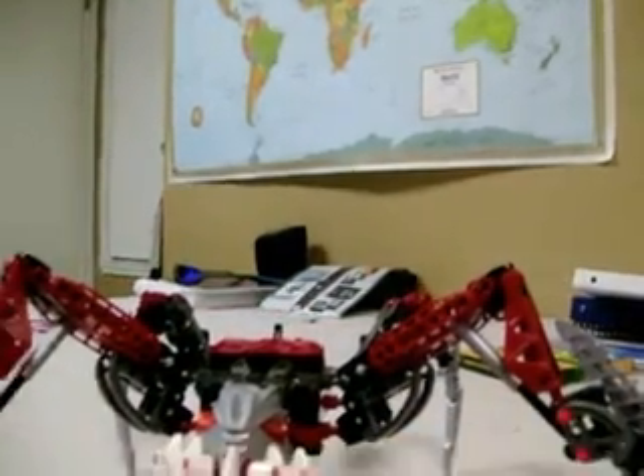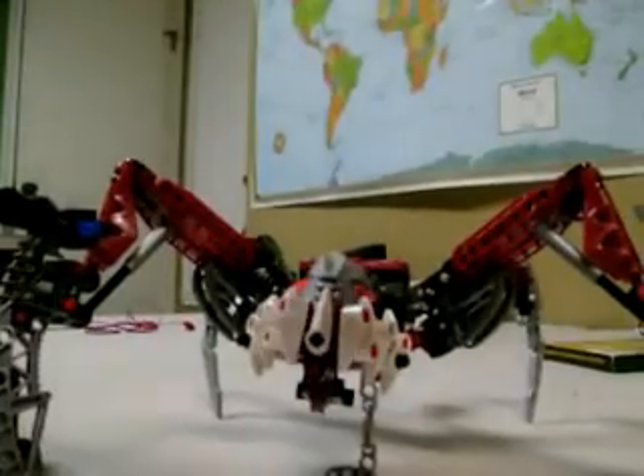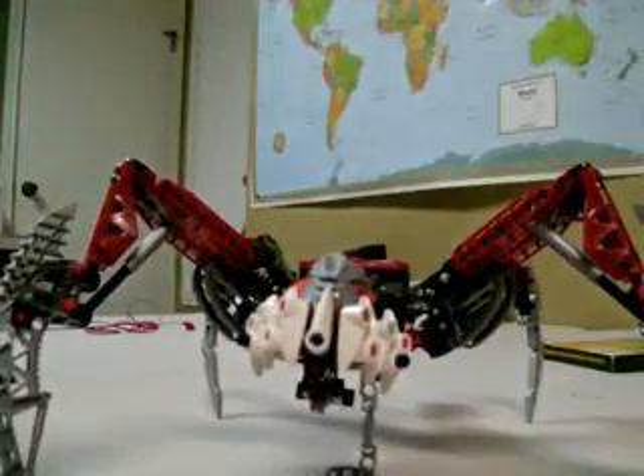I'll make the camera go down because he's a midget — not really, he's just a spider. He's an awesome spider too.